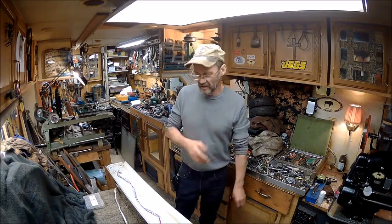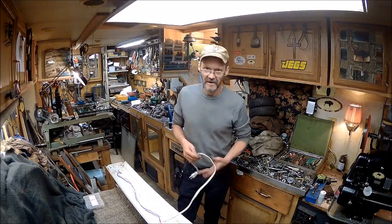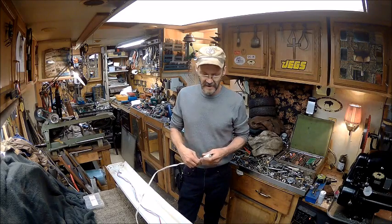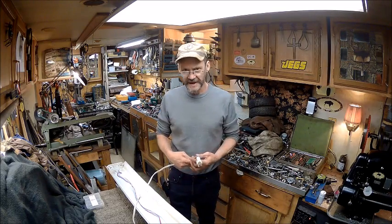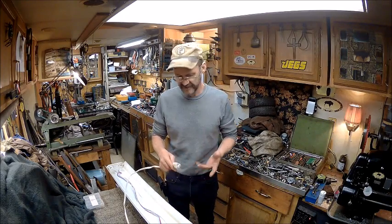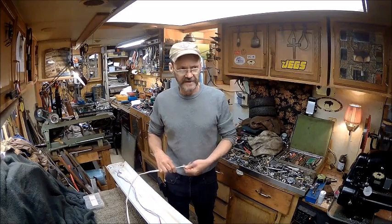I wanted to do a review on it and just let you guys know — don't waste your money on this light. It's best to go LEDs. Of course I can't afford the LED lights right now, so I just get the tube lights. Eventually I will go LEDs.